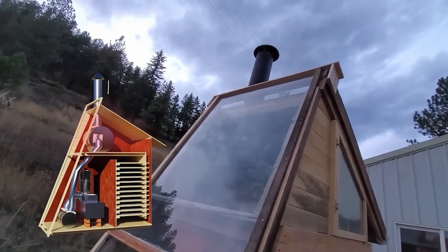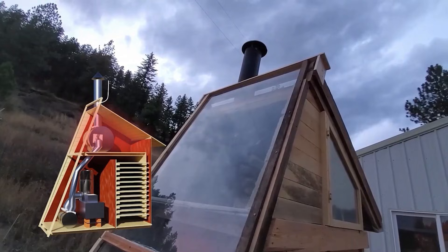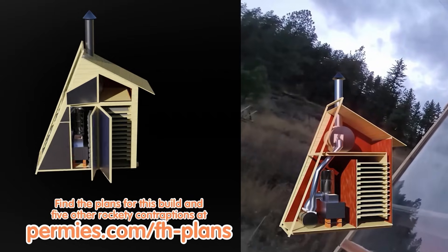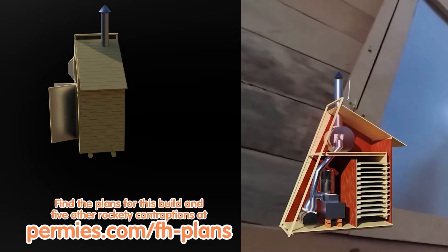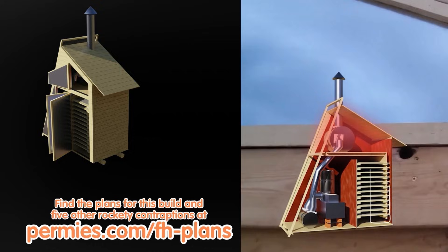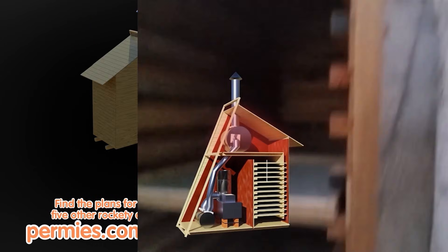Hot moist air comes out of there because it's pulling all of the air out of the food dehydrator. There's a chamber up here and a slot down the side of this insulated wall that goes into the bottom of this chamber here.